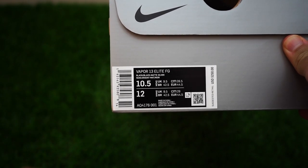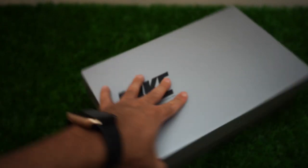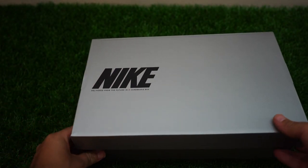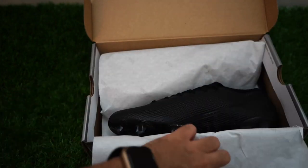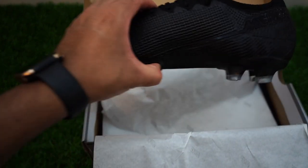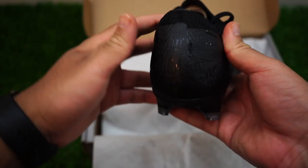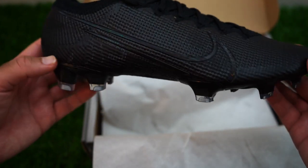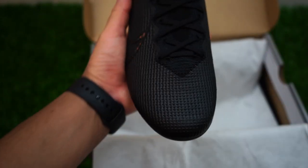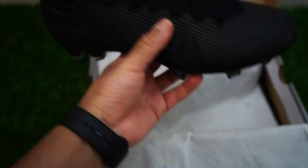So let's open this up. We've got the Vapor 13 Elite FG in black, black, and matte silver. I haven't seen these in person yet — this is going to be the first time even looking at them. Wow, this one is totally really blacked out. Usually you get something and it's not really fully blacked out, but this is.